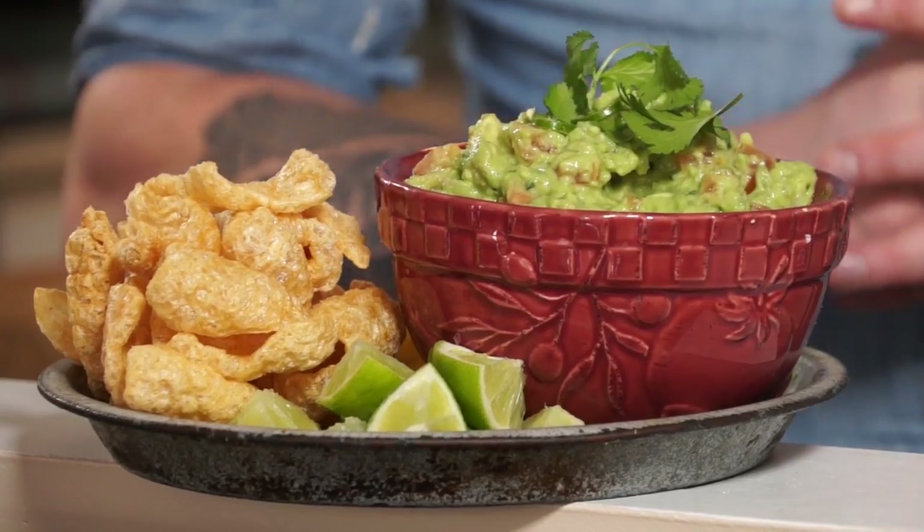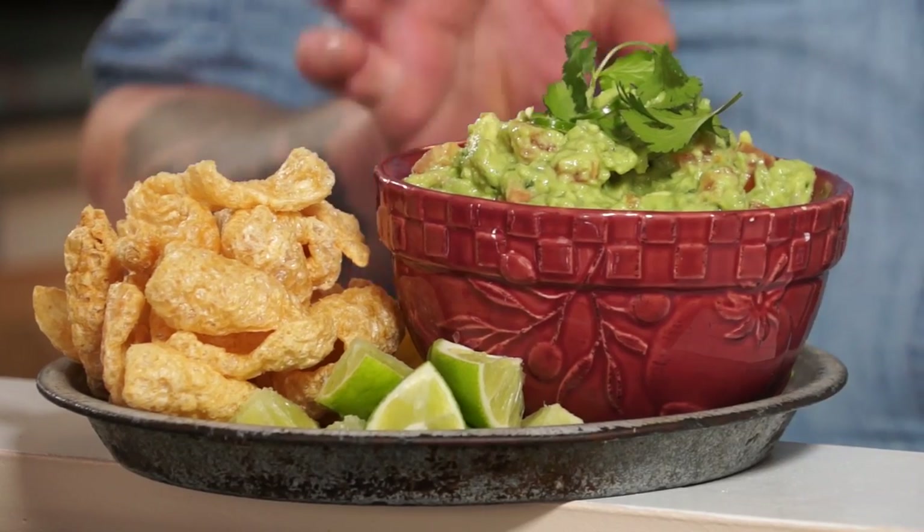Whether you're entertaining friends or watching the big game on the TV, guacamole is everyone's favorite. Now, there's a lot of new renditions, but I love to stay classic.